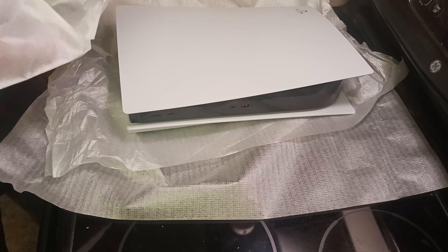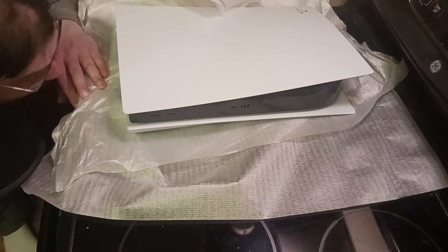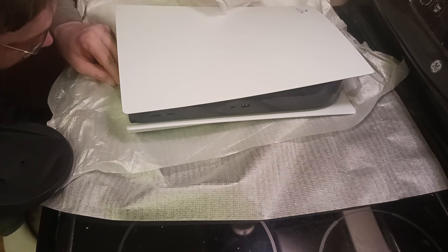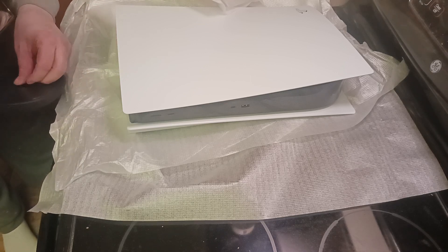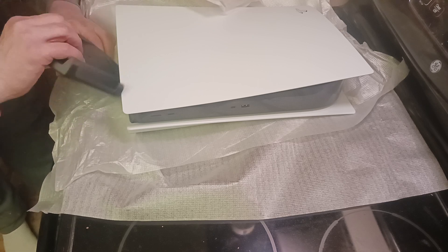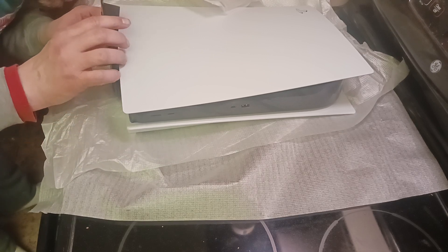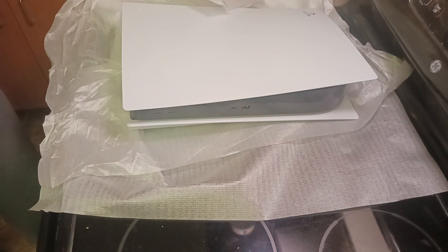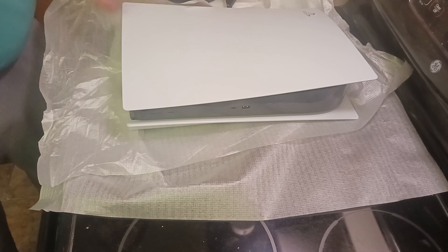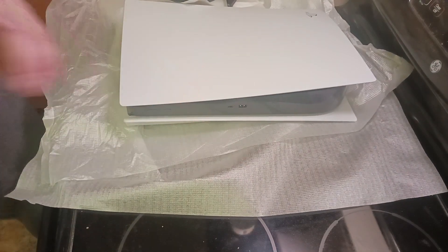One thing I want to do here is see — okay, here is the stand. The stand is supposed to go right here where there's this hole. There's supposed to be a screw for this — I'll have to look in the manual for how to attach it, but I'll do that later because I want to get these plates off and put the new ones on.